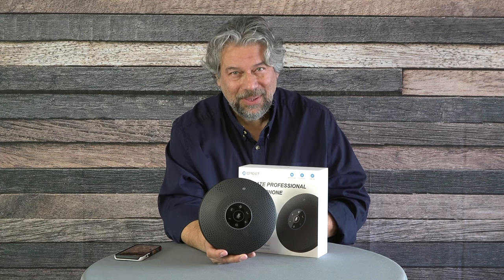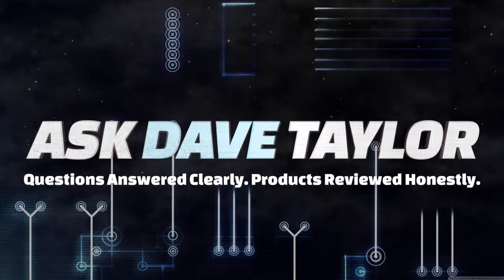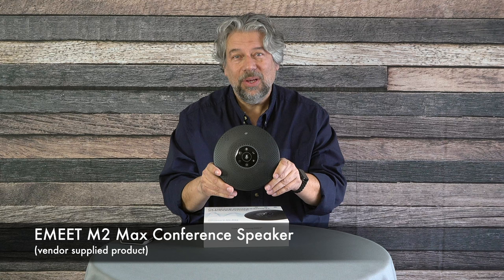Now this is a speakerphone — let's check it out. Dave Taylor here, checking out the E-Meat M2 Max conference speaker. It's really nice. I reviewed their smaller conference speaker some while ago and really liked it. What they've done with this is they've just upped every spec.